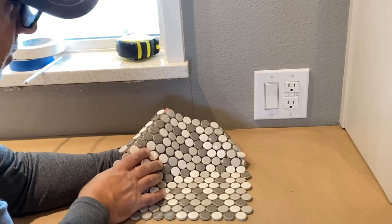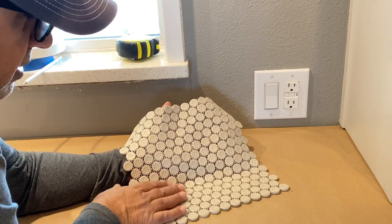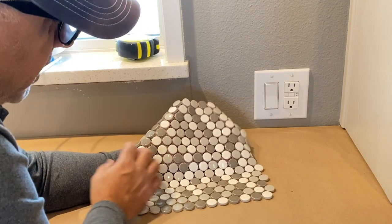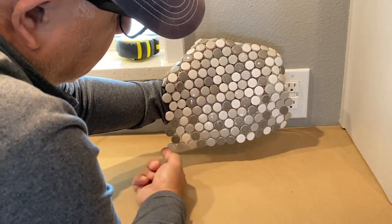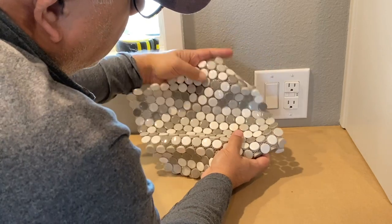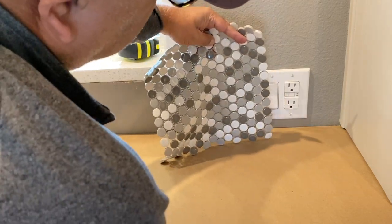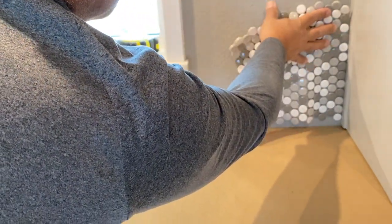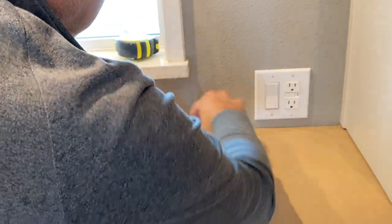Like any other mosaic tile, the penny tiles come with a mesh backing where all the tiles are stuck, which makes tiling easier and easier to handle. There are two ways to install the tile: horizontally, where the pennies are in horizontal lines one on top of the other, or vertically in a straight line up and down. It's a personal choice — some people prefer vertical so you get a nice clean edge starting from where the tile meets the cabinet.